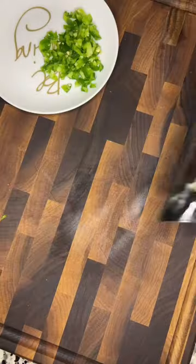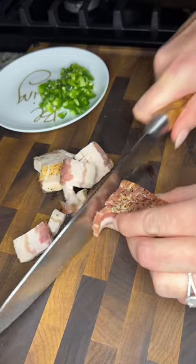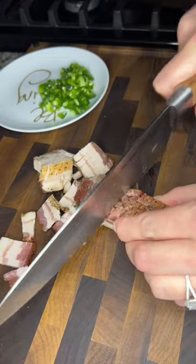You're gonna chop up a half a jalapeño and like four to five slices of bacon. Use more, use less, just let your heart decide.